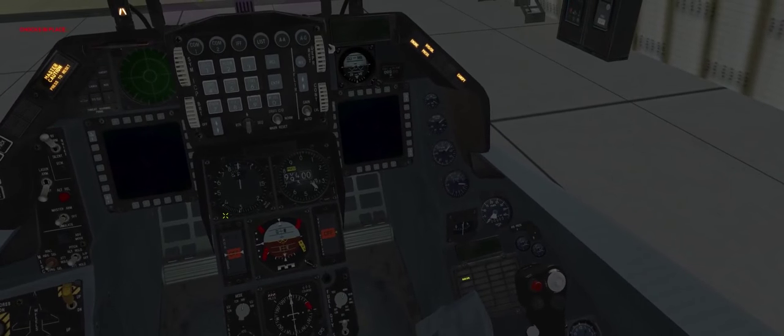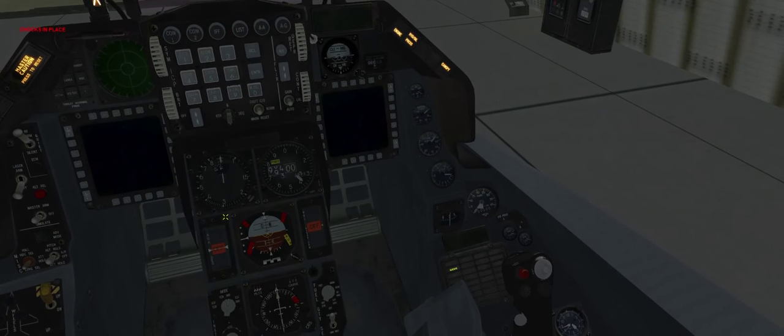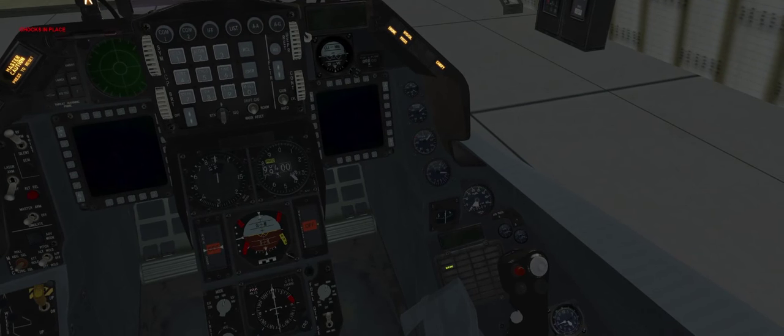We're at 20% RPM now. Move the throttle a little bit — make sure that your throttle is working before you do this. The RPM should be climbing. I guess I didn't click the first time. There we go.